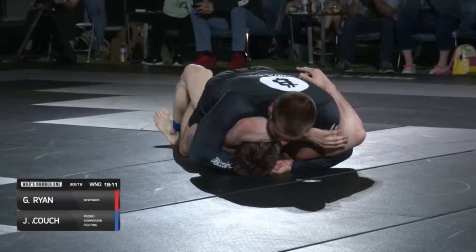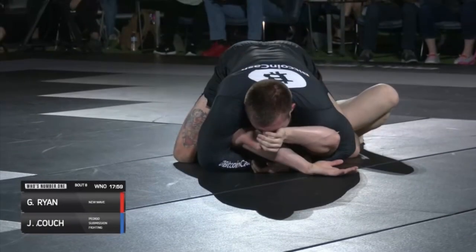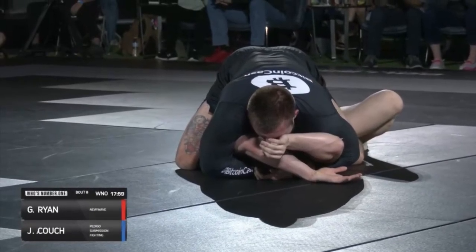If you think that was a panic tap, lift your arms over your own head and imagine the heaviest person you've ever rolled with putting their chest on top of you while you're pinned down. This was not a panic tap.